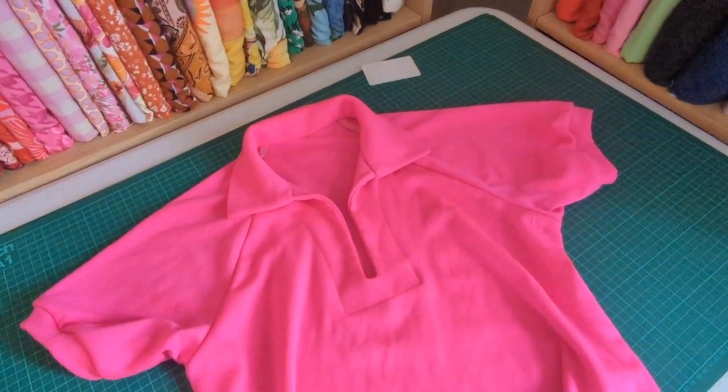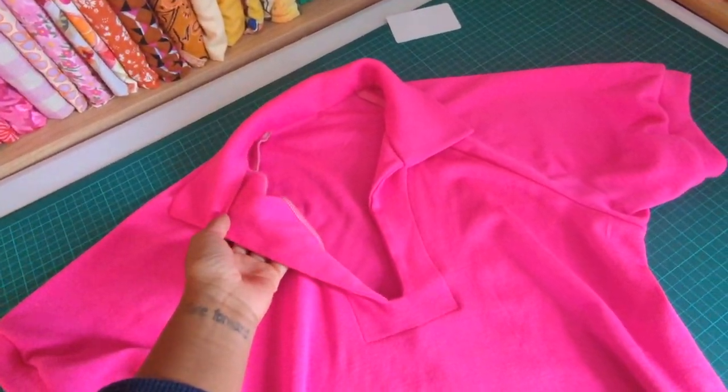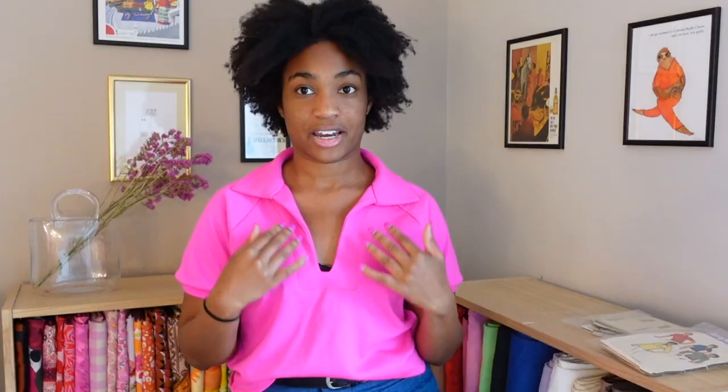The fabric I chose is a very hot pink knit — it's actually a wool knit I picked up at Mood Fabrics the last time I was in New York. The color is really saturated, almost with a bit of a neon glow to it. Construction-wise, very simple raglan sleeves and a flat collar with no collar stand. There's just a facing around the neckline that's then top stitched down to give the appearance of a yoke.